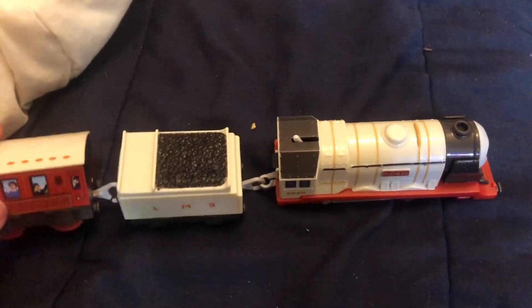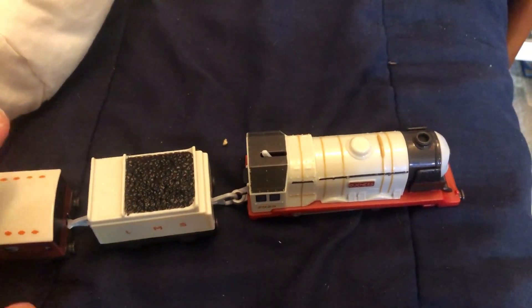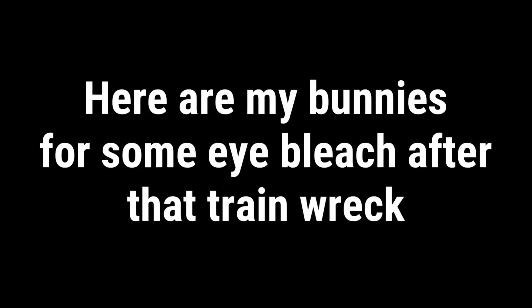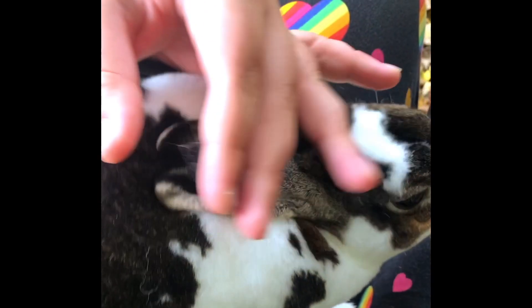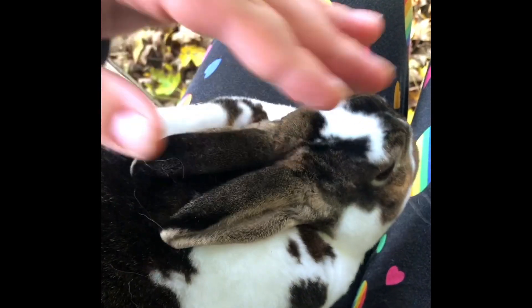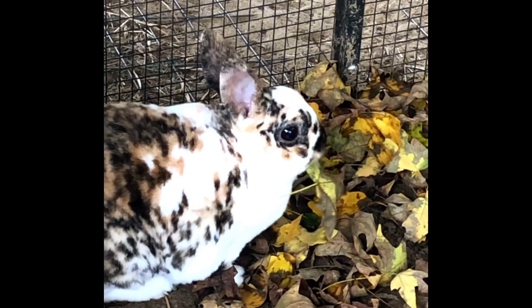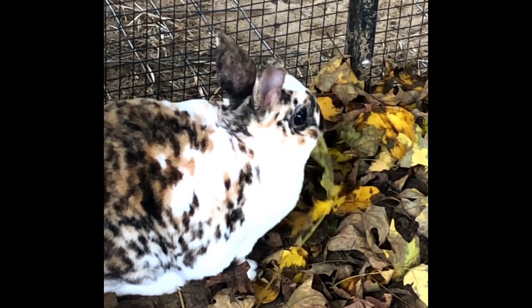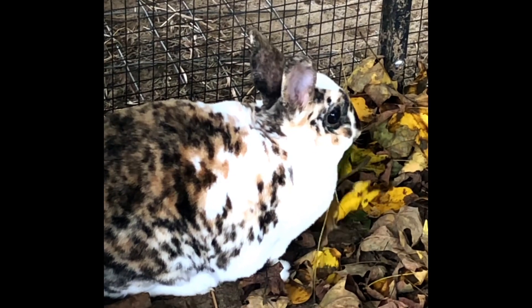I got it for $3, like I said. So I'm going to lean towards it being bootleg. I want you guys to let me know in the comments, though, if it is bootleg or not.